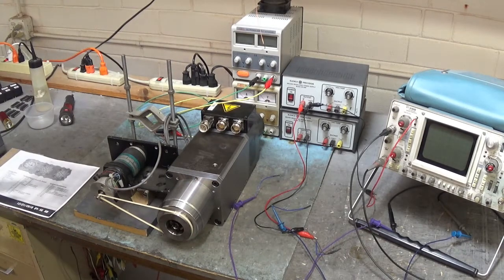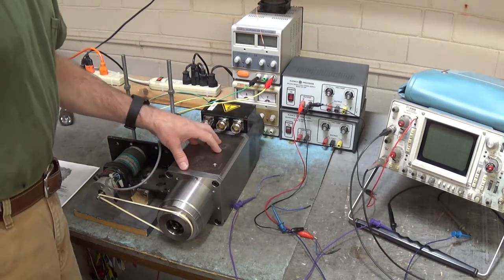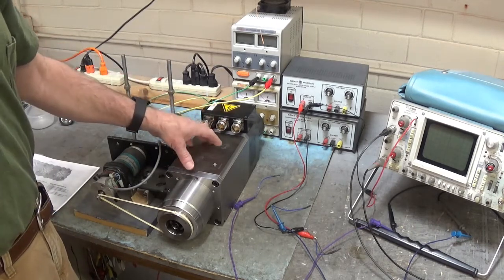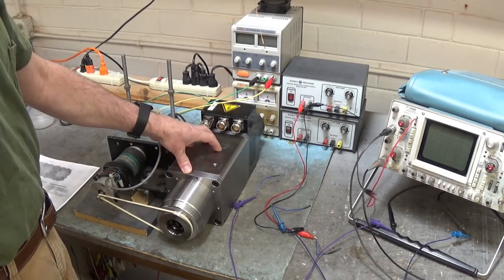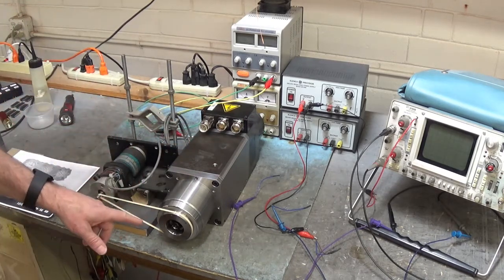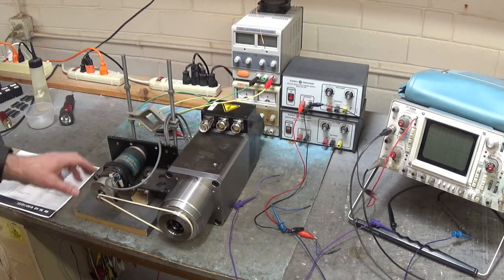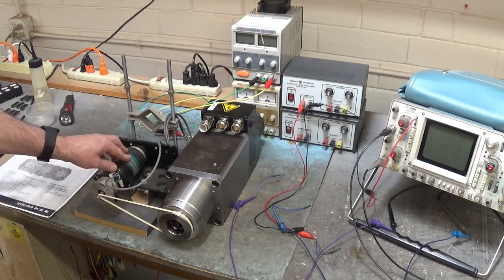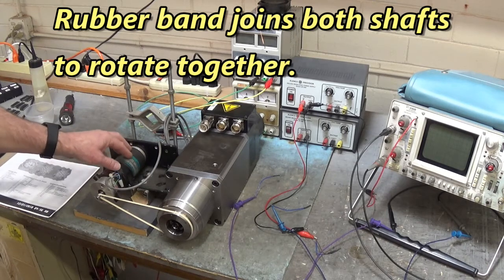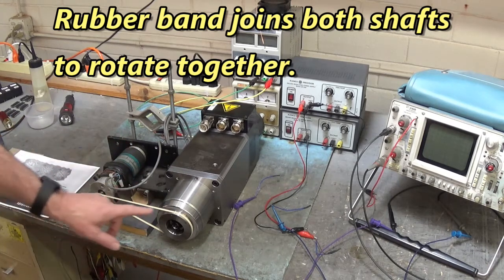Good morning everyone. Here we have a record spindle motor and we're going to test the feedback. I don't have the drive that runs this spindle motor, so I'm going to couple the shaft of the motor to this little 24 volt DC motor and apply a voltage to the DC motor to rotate our spindle motor.